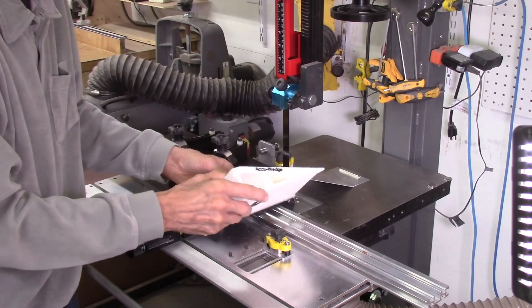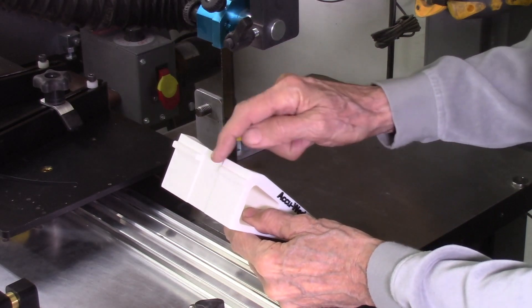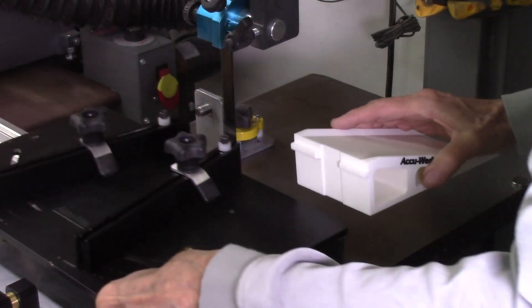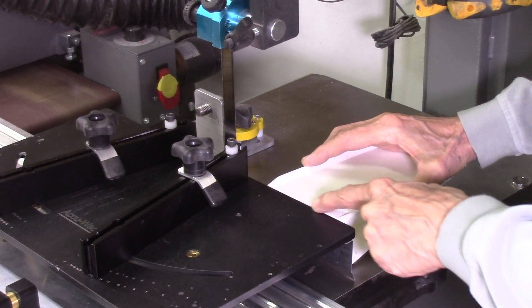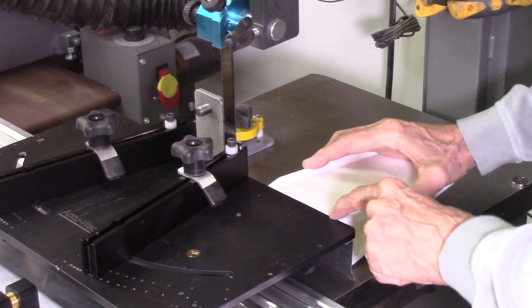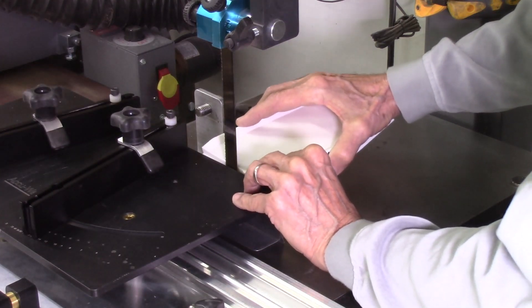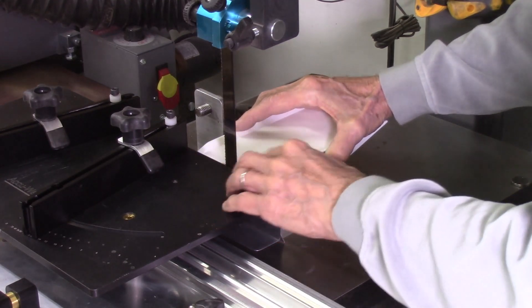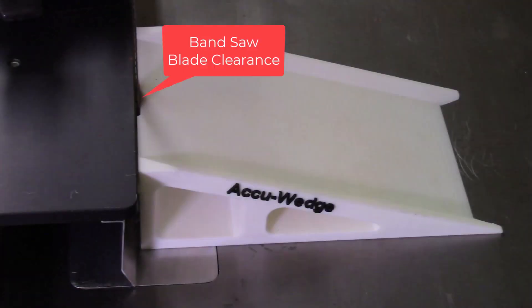Let me show you how this gets installed. This ramp has a lip which actually slides underneath the accu-wedge table, eliminating any gap between the index table and your ramp. It has an indentation here for the bandsaw blade so the blade can ride in that slot, giving nice alignment between your accu-wedge table, your ramp, and your bandsaw blade with a nice clearance for a clean slot.